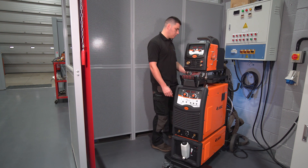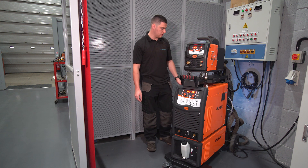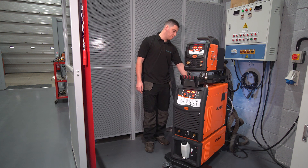Going to the back of the machine, we've got the interconnection cables, a rotary isolator which we'll turn on now, and we've got the cooling plug at the back as well.